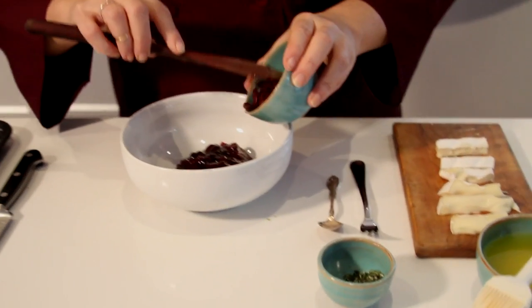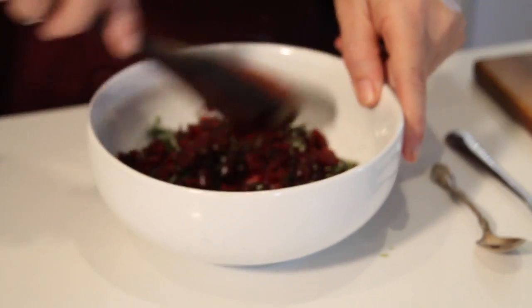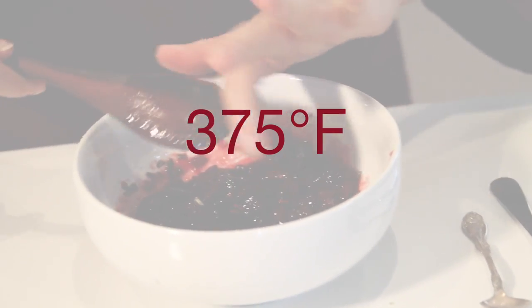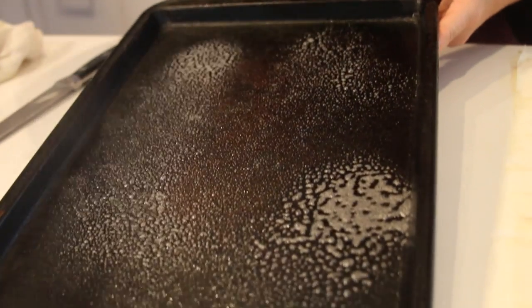Mix jam with dried cranberries and rosemary. Preheat your oven to 375 degrees Fahrenheit. Coat two sheet pans with non-stick spray.